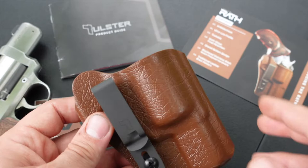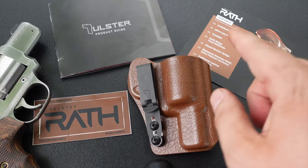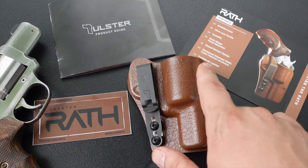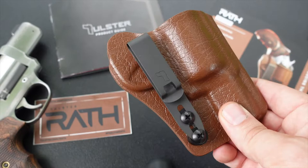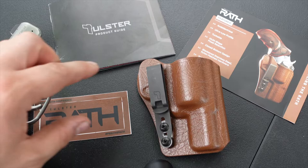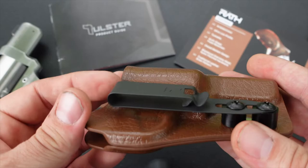Another cool thing about these holsters is when I originally first saw them, I thought they were actual leather and not kydex at all. They really knocked it out of the park with the design — it looks exactly like real leather, which I thought was pretty cool.